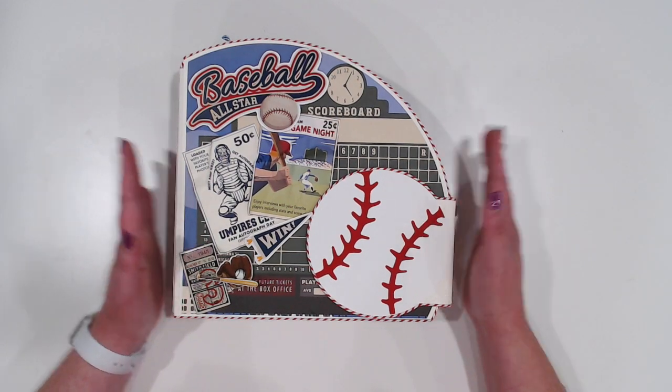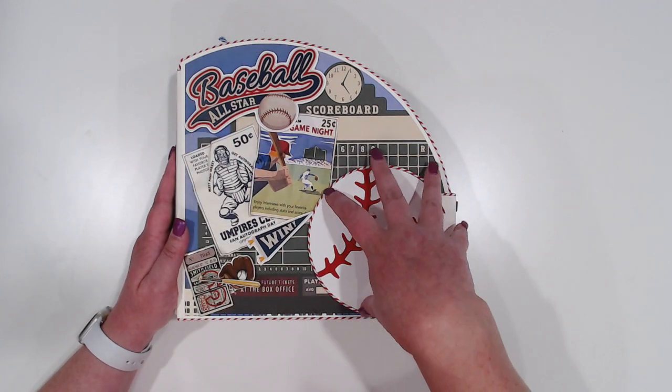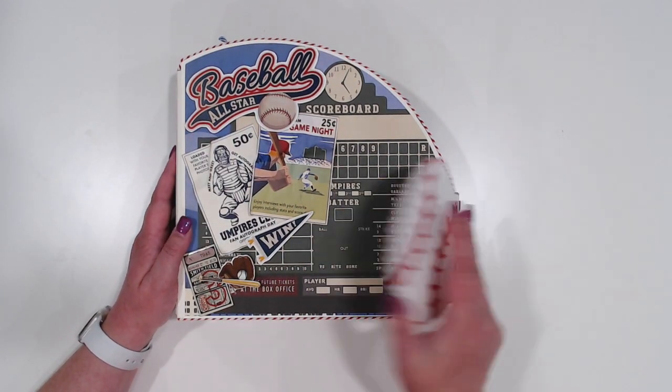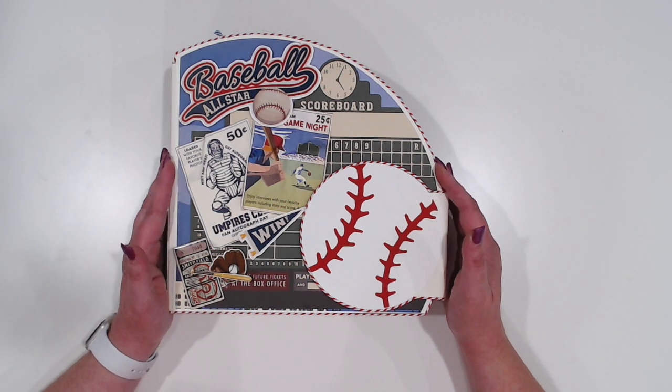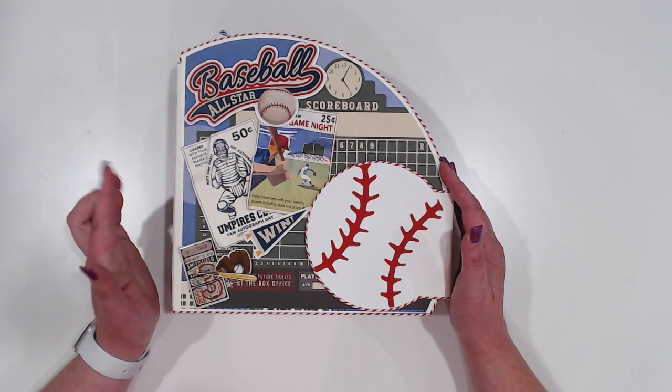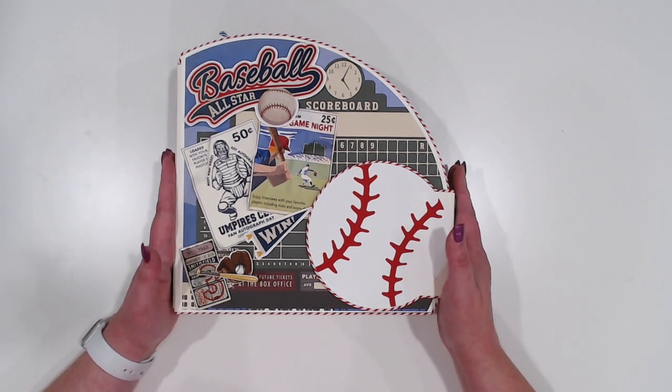So let's just take a walk through. This base and the little baseball here for our closure are all a file in Cricut Design Space. I will link that below. I did use all access images, so if you have Cricut Access you're all set.